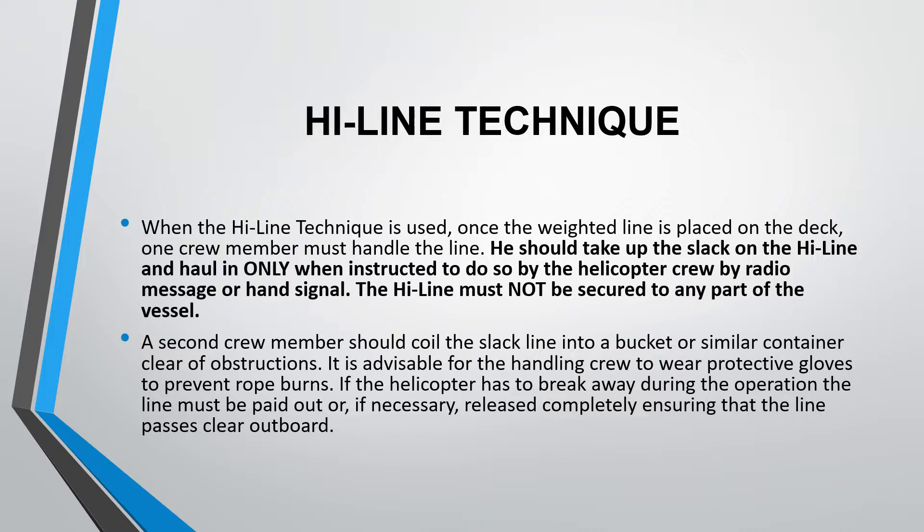The highline must not be secured to any part of the vessel at any point in time. A second crew member should coil the slack line into a bucket or similar container, clear of obstructions. It is advisable for the handling group to wear protective gloves to prevent any kind of rope burns.